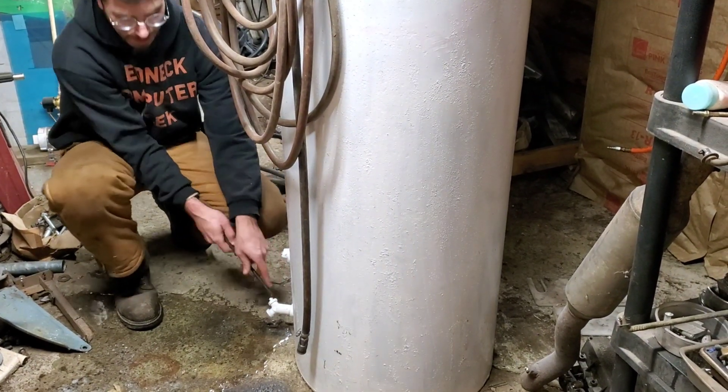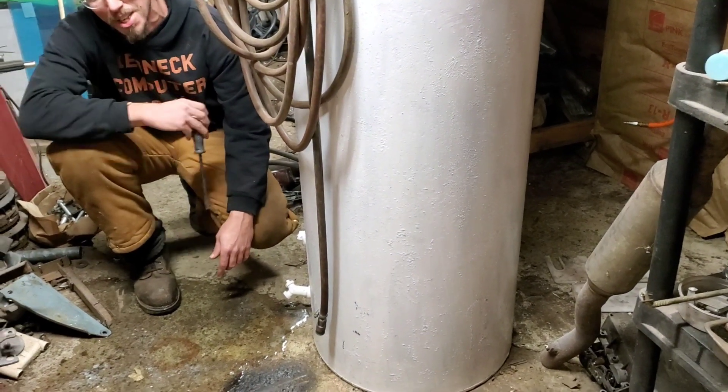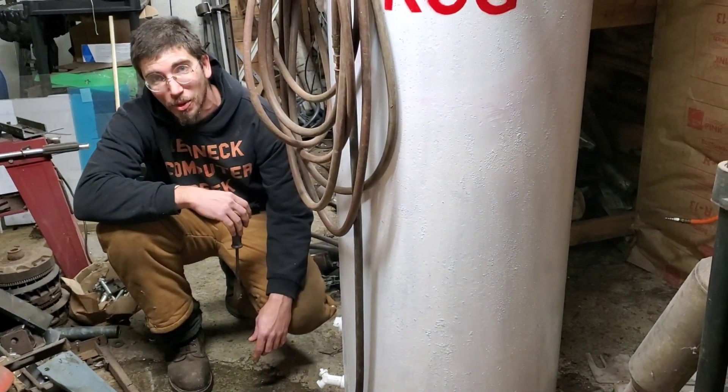Finally, all gone. There we go — I just totally made a mess of my entire garage just so you guys could have a video. My tank just peed all over my floor.